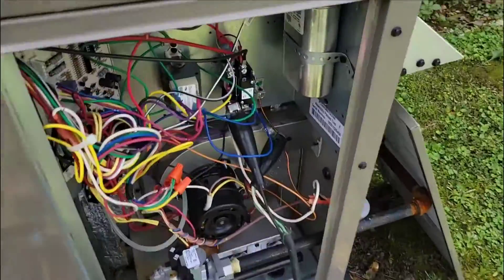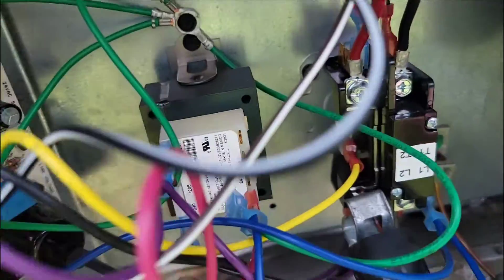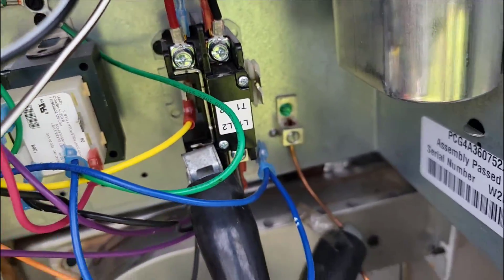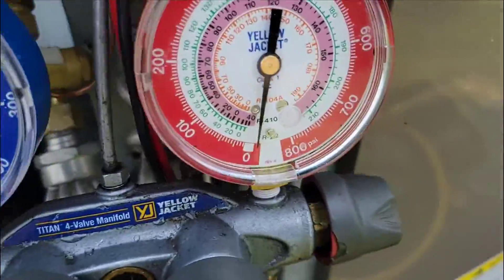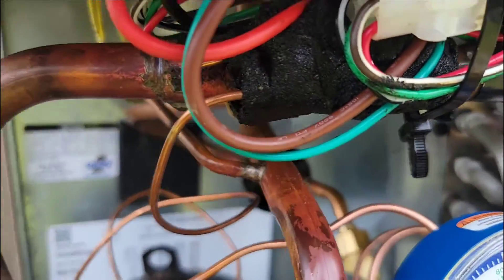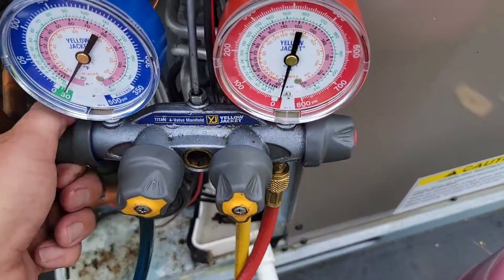Got the vacuum pump going, taking power from the unit. Anytime I do this, I have the disconnect plugged in but I take off the 24 volts from the transformer and the coil of the contactor so it doesn't energize any of the motors, especially while it's in vacuum. There's the new TXV bulb mounted in place, new filter dryer — ready to add some refrigerant.